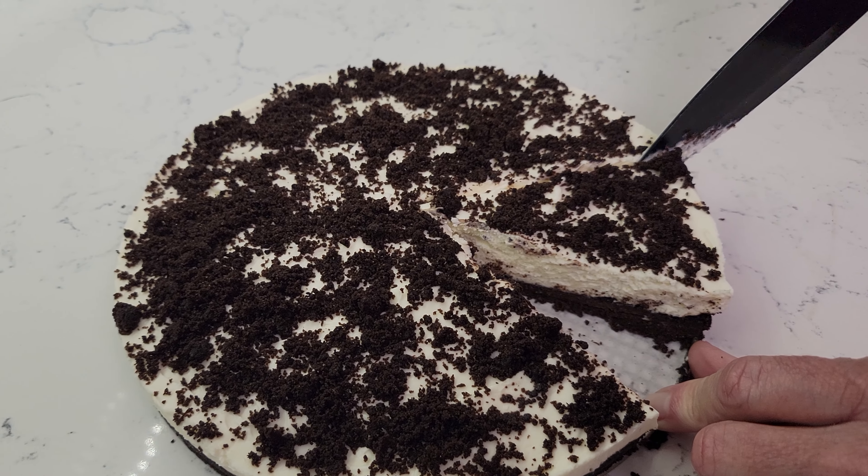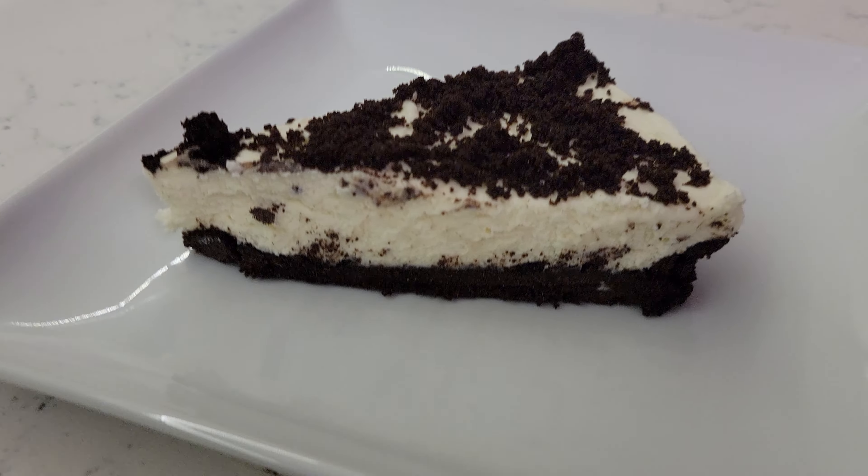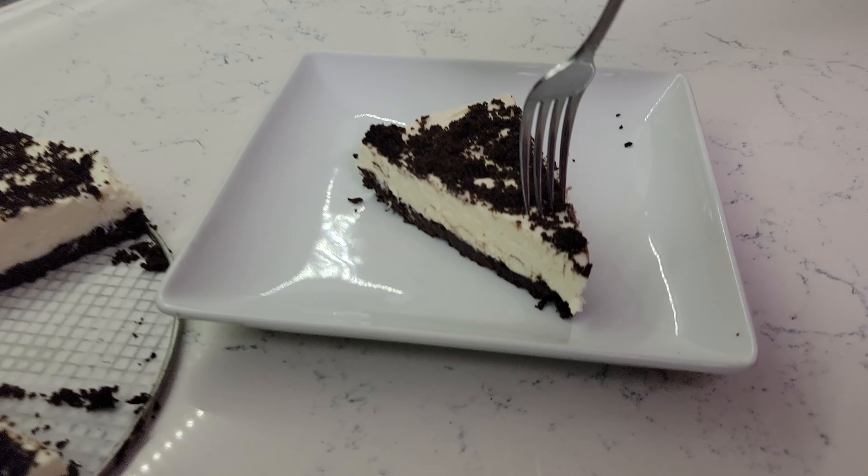The long wait is over and you are now ready to enjoy this delectable no-bake Oreo cheesecake. We hope you liked this video and consider subscribing. Thanks for watching — enjoy!